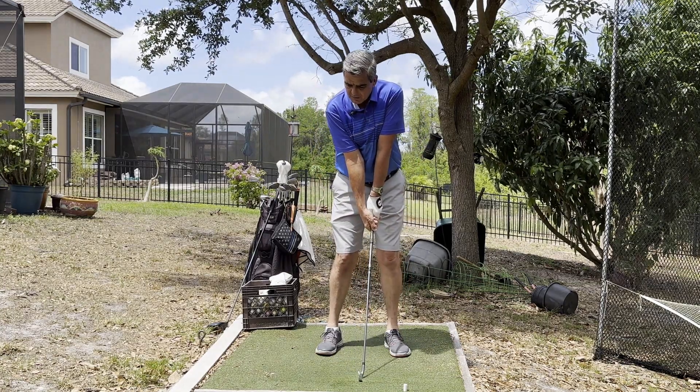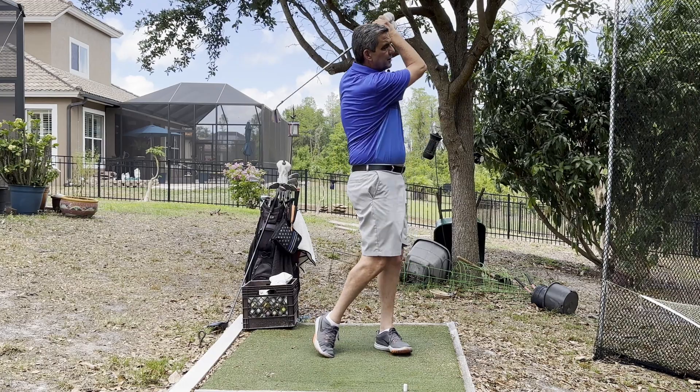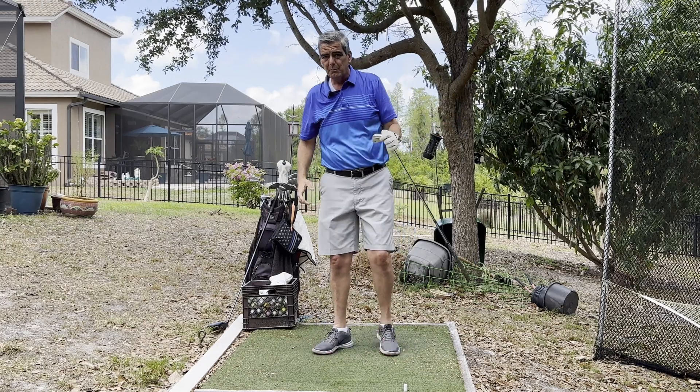And I will do practice swings with my seven iron. Nice and leisurely, no rush. Just make sure I've got nice good form. Just do it back and forth, just swing just like that with the seven iron — or whatever club is the most comfortable club in your bag.